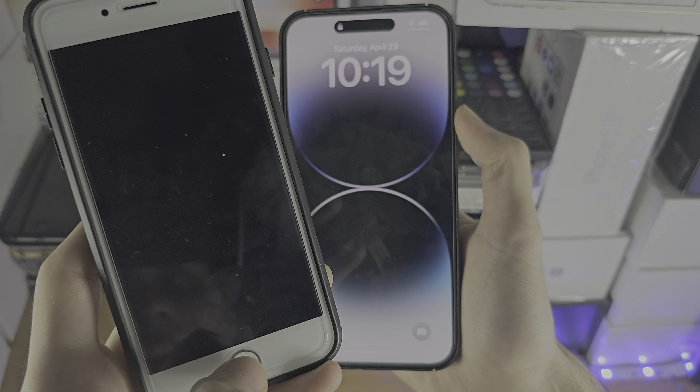Then we can swipe. You can't tap directly because the touchscreen may not support that. But if you just do a swipe, you can go between each number. And to select the number, just double tap.